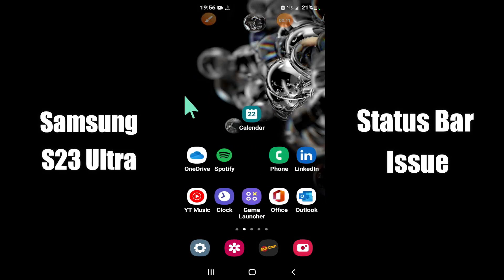What's up everybody, hope you are fine, welcome to my YouTube channel. In my today's video, I'll be telling you what to do if the status bar is not working in Samsung S23 Ultra.